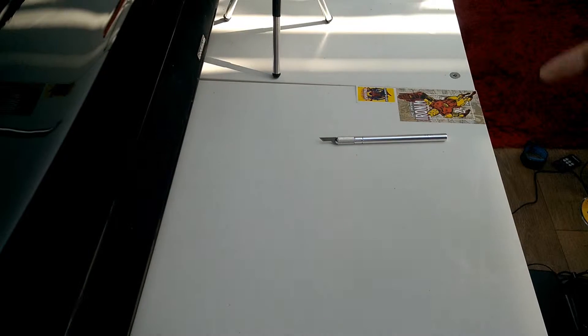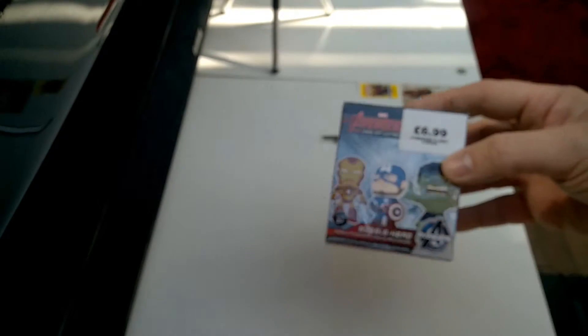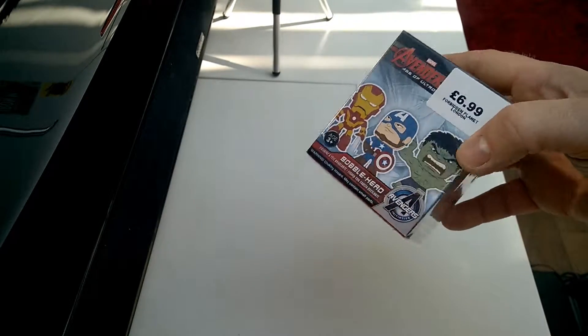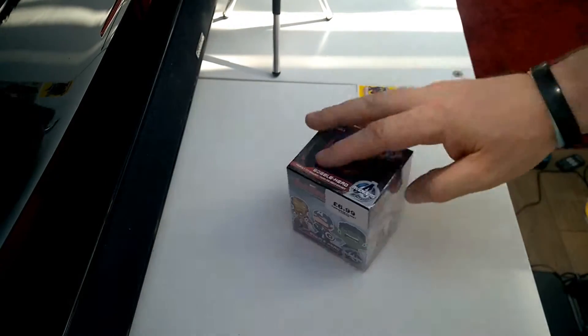Hi guys, Muddy Gamer here. As you can see, the scalpel is on the table, which means it must be another unboxing. We have mystery minis — one of three today. I'm going to open these one after the other, so make sure you check out the other ones. Let's crack straight into this one and see what it is.